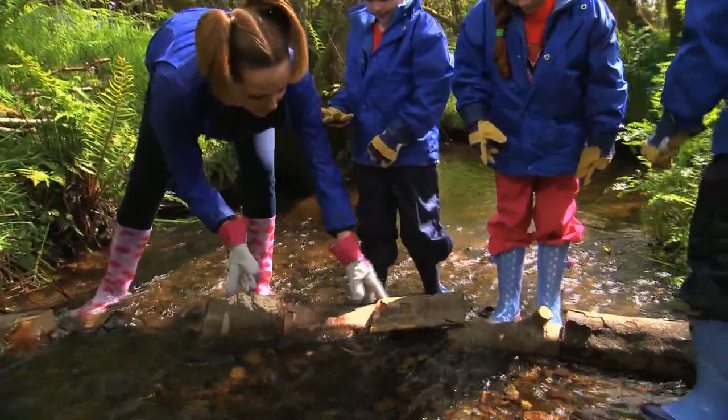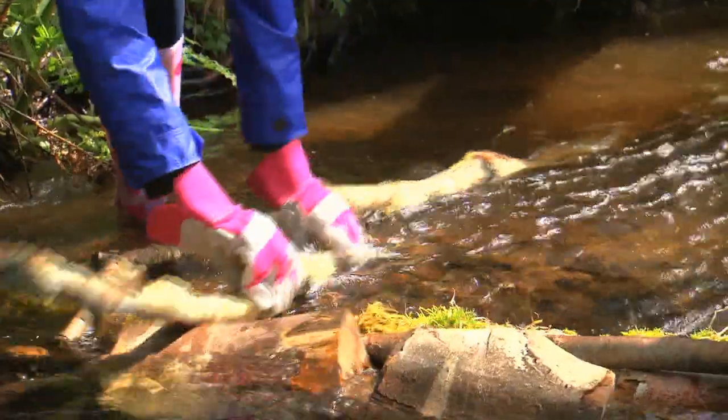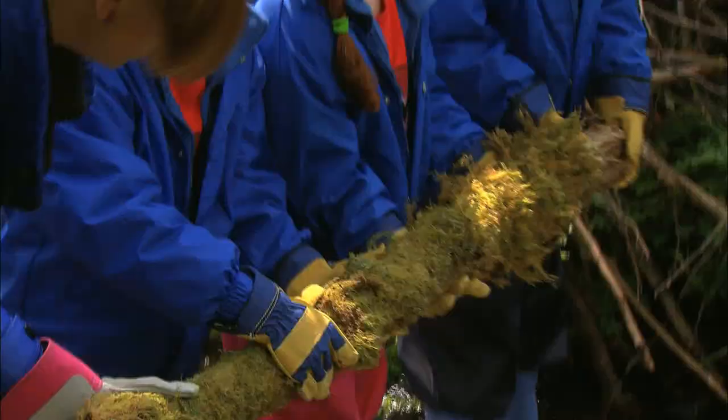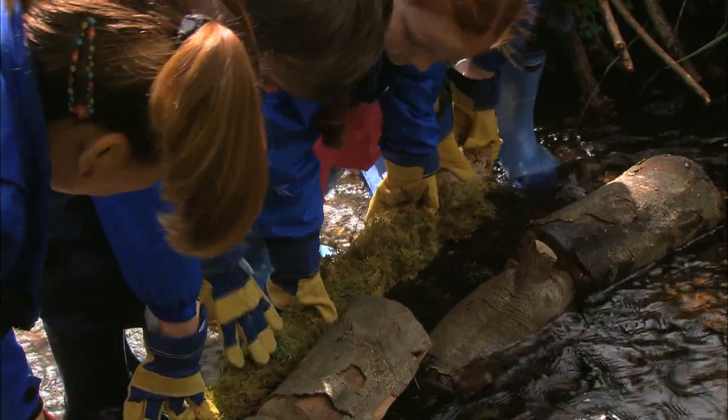Let's get them nice and close together — really good. Okay, some more big branches I think. That's lovely guys. This is great teamwork, and you know beavers work in teams just like this.